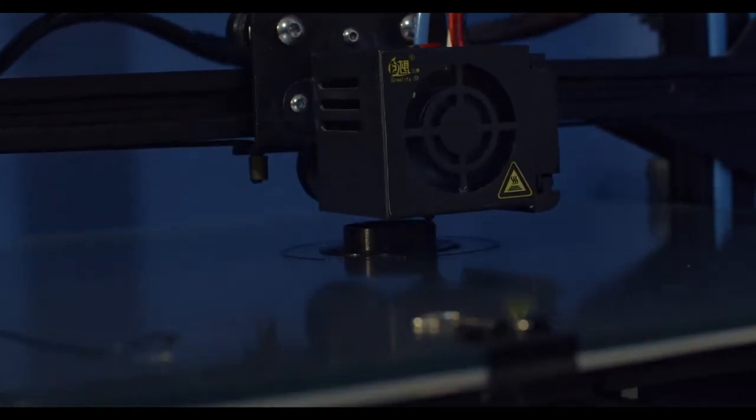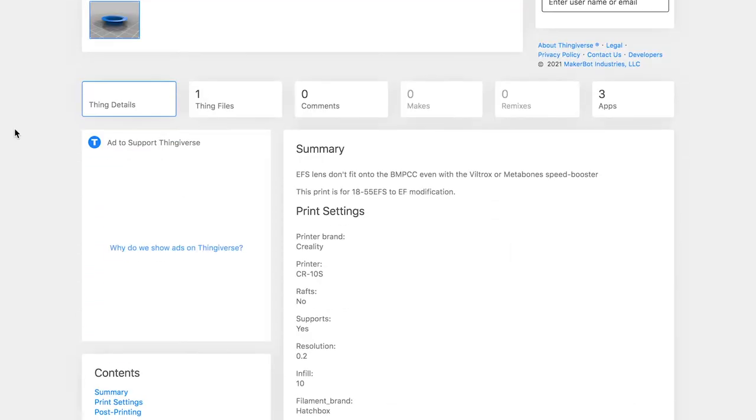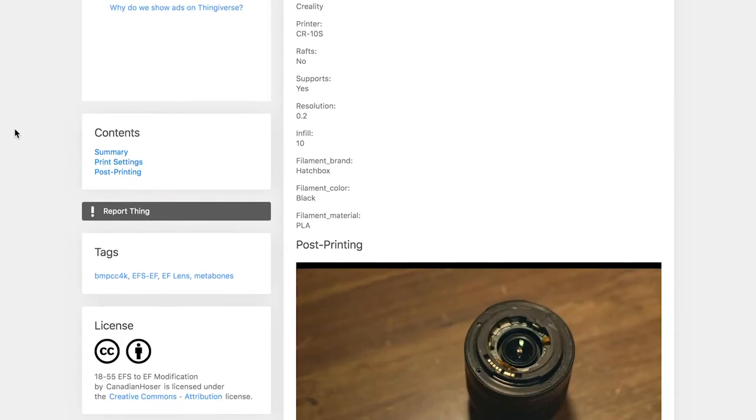Anyways, since we've got a 3D printer now, we can print a new back cap. I designed this quick model — glue it on there, good to go. If it is an 18-55, print this model off. Seriously, it's going to take you 10 minutes — you've got one, or your buddy's got one. 10 minutes isn't that long. Link down below.